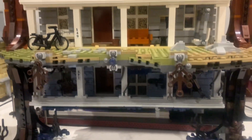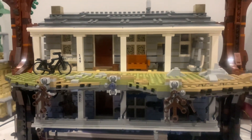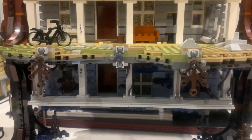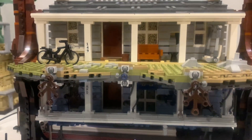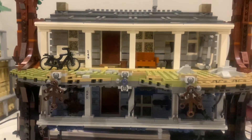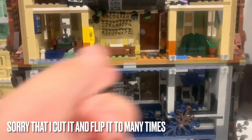Now here's the Byers' house, which is really cool. What makes it special is that it shows both the normal side and the Upside Down stacked together. There are also trees used as platforms connecting the two levels.